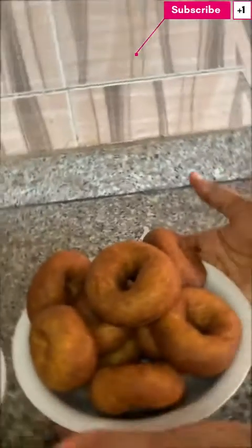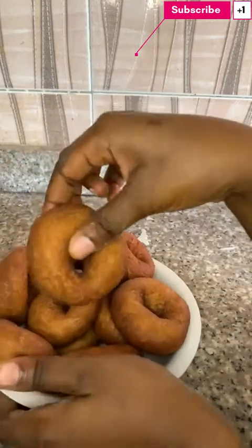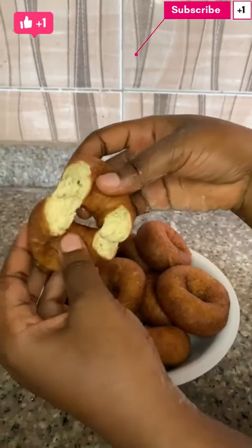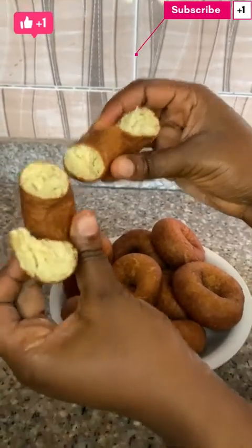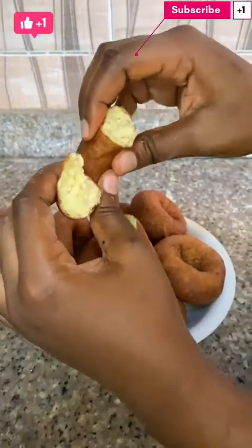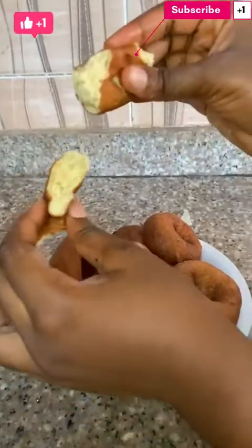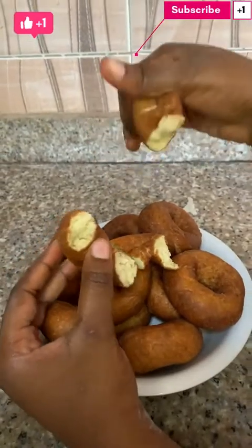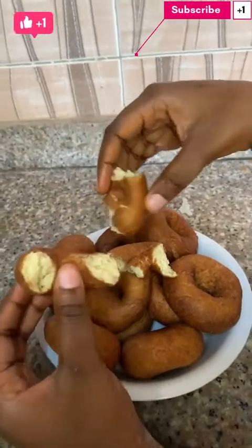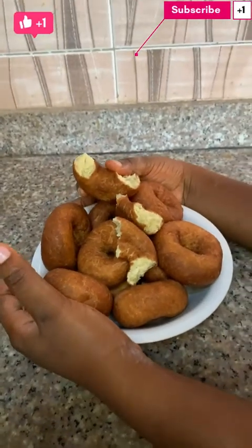So guys, we've come to the end of this video. This is how your doughnuts are supposed to look — the round perfect shape with no doughnut cutter. Can you see how the doughnut looks inside? Oh my god, so filling! This recipe is a must, I'm telling you. Don't forget to subscribe, like this video, and comment — tell me what you think about the recipe. Thank you guys so much for watching, I really appreciate it.